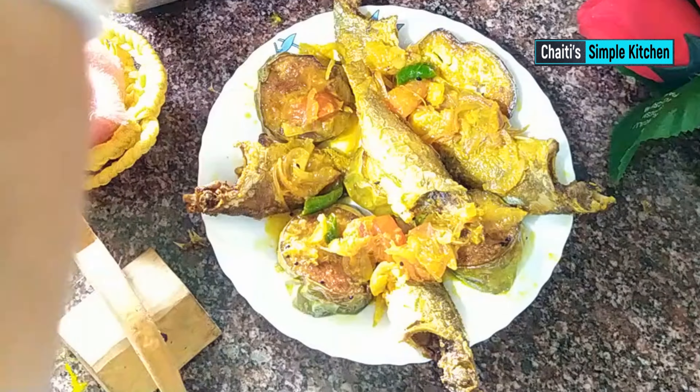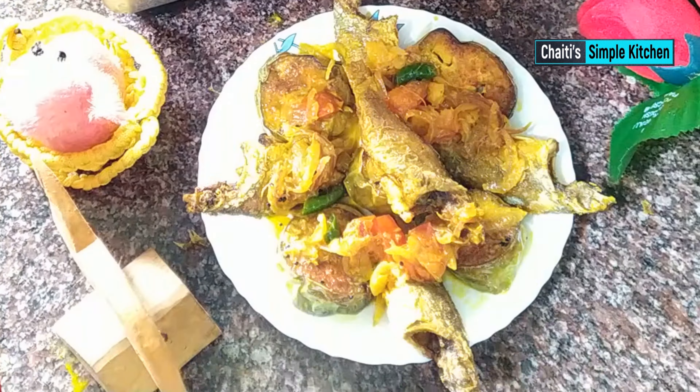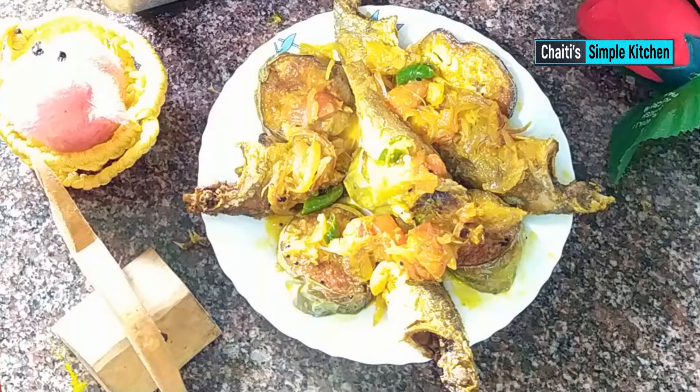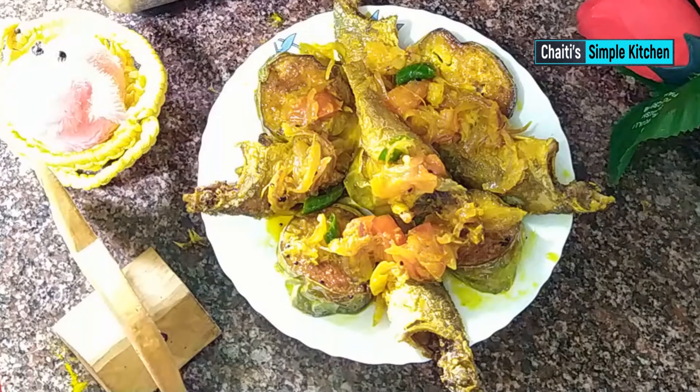We should try this recipe. If you try it, please comment on this video. This recipe is very good, so please try it every day.